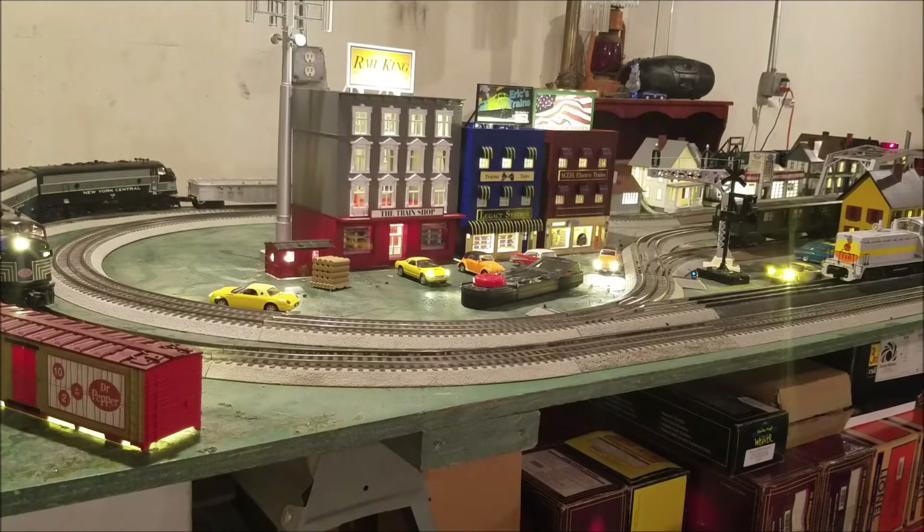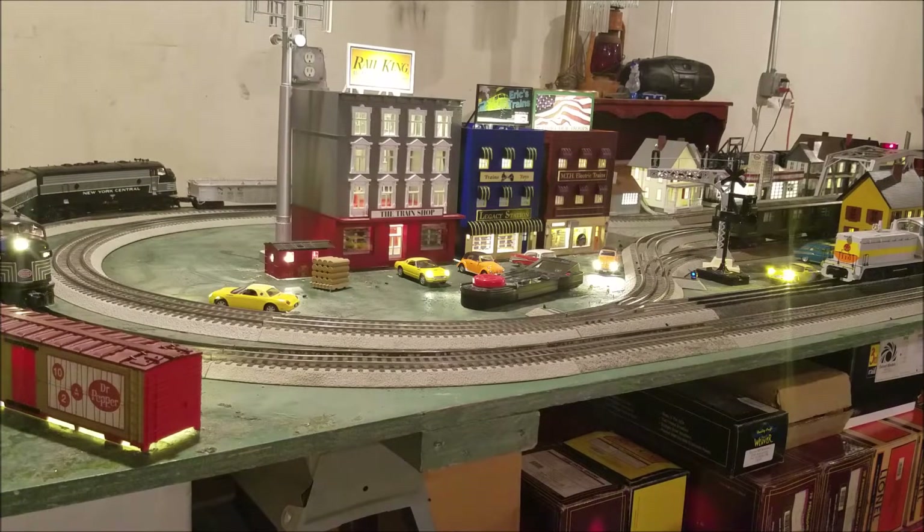Since the last time you guys have seen the layout, I've actually done something to it. It's something I wasn't originally planning on doing, but one night I was down here and figured I'd just go ahead and do it. I went ahead and changed my layout back to a double mainline with, on the inside, some passing sidings. The reason I did that was because I just wasn't happy with the single mainline approach.